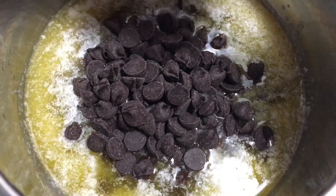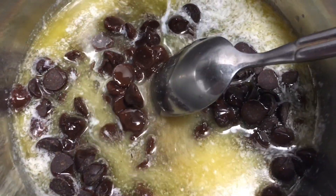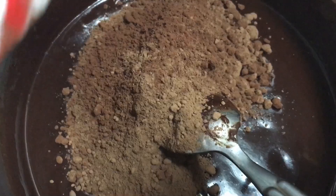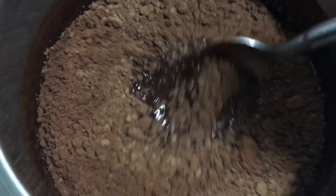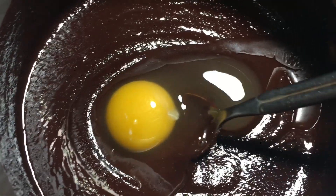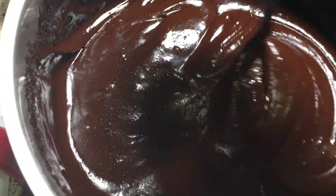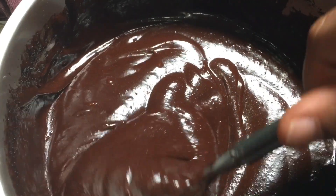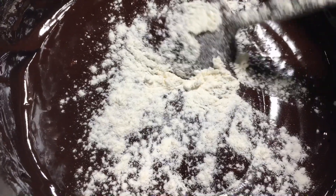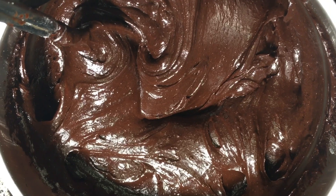In a large saucepan, melt one and a half sticks of butter. Then off heat, add one cup of semi-sweet chocolate chips and stir till melted through. Then add a quarter cup of cocoa powder and stir that in. Then add one cup of white sugar and mix it through. Then add four eggs one at a time. Add three tablespoons of flour one tablespoon at a time and a teaspoon of vanilla. Once it's mixed through, don't over mix.